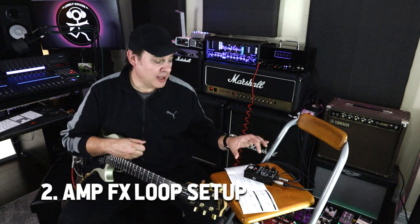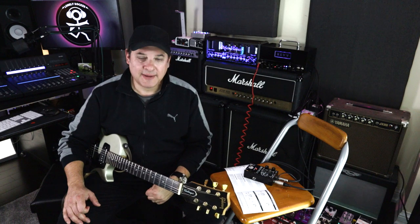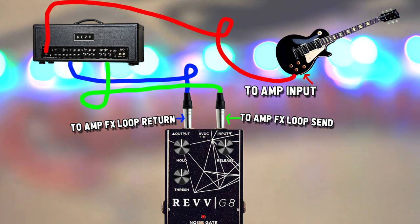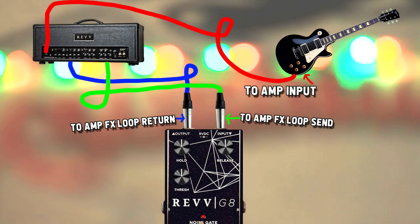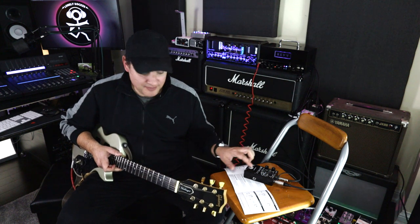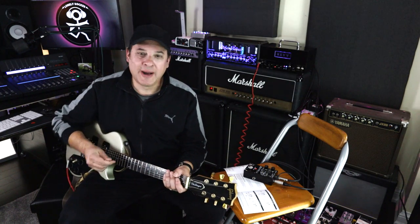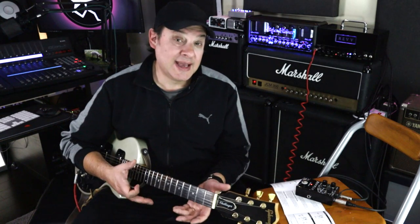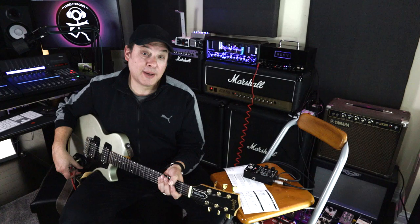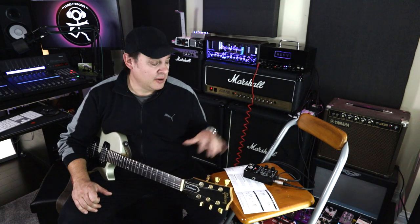Scenario two: I'm utilizing the effects loop of the amp and plugging the Rev G8 through that loop, so the guitar has no effect on gating — it's all based on what's happening in the amplifier. Plug your guitar directly into the main amp input; the G8 input goes to the effects loop send, and the G8 output connects to the effects loop return. The cycle hum is gone. However, if your guitar itself is generating noise — like single coil pickups — this method won't fully address that. It's best if your issue is purely inside the amplifier.